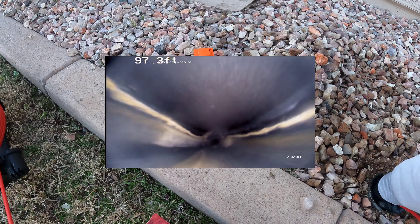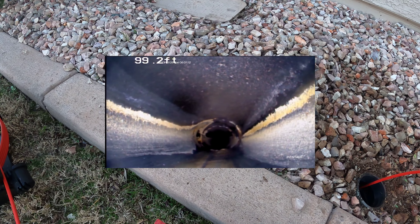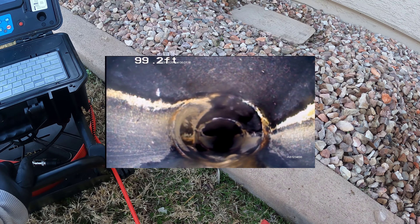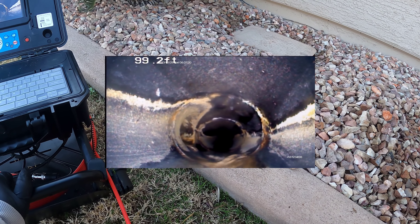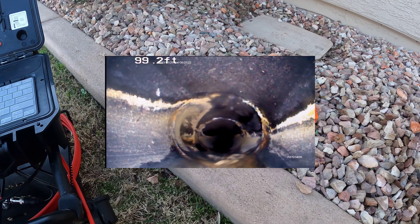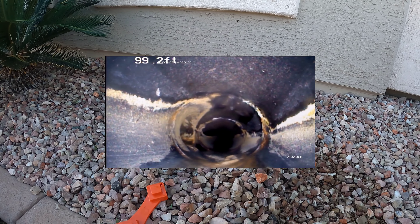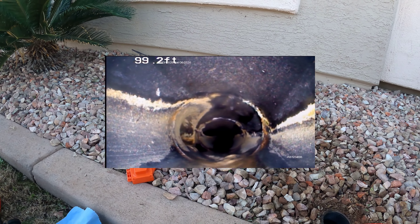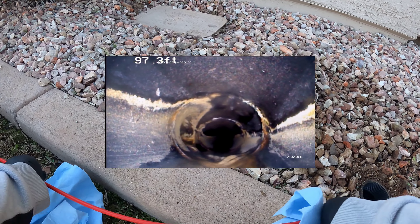We're at 93 feet right now. The ABS plumbing seems to be clean and clear all the way back to that faucet — it's running. That's where the faucet dips into the main sewer line at 99 feet. That'll be the back corner at the primary bathroom.